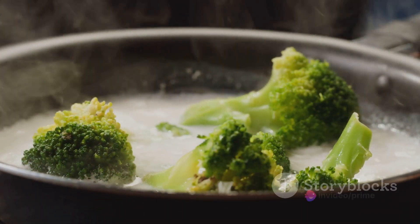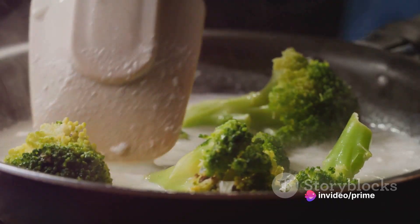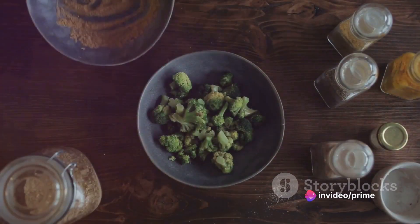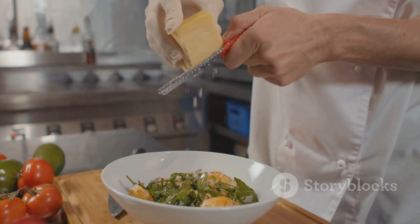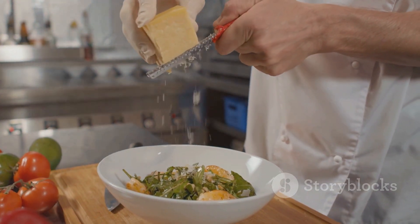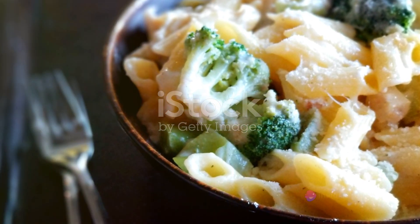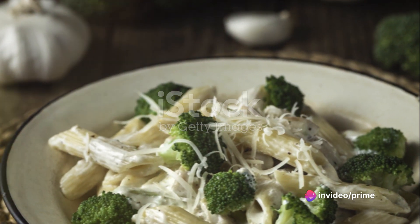Imagine tender turkey slices and crisp broccoli florets all bathed in a creamy, garlicky alfredo sauce. This dish is a testament to the magic that happens when everyday ingredients are combined with a little creativity and technique. Delicate, hearty, and packed with flavor, it's a meal that's sure to impress.